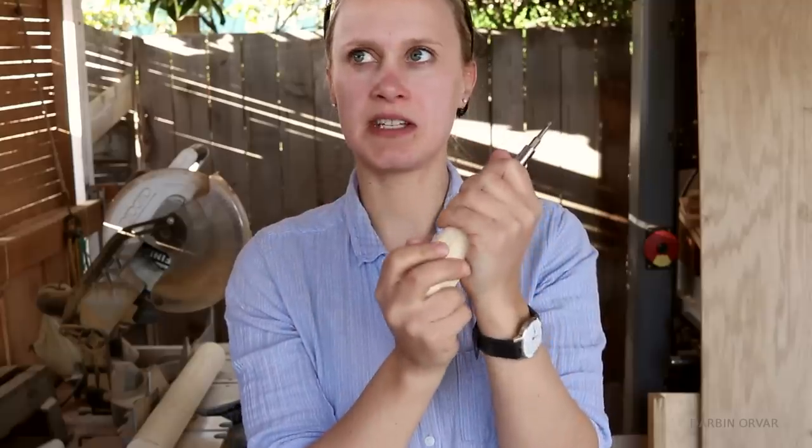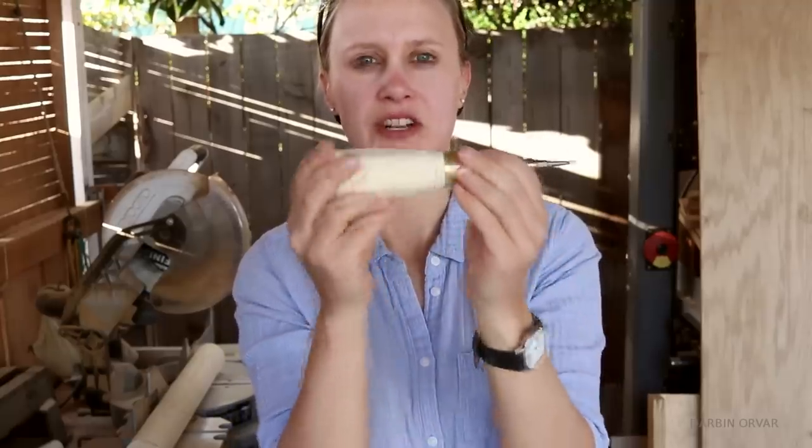Success — pretty much finished. I think I'm just gonna put on some wax polish on it.